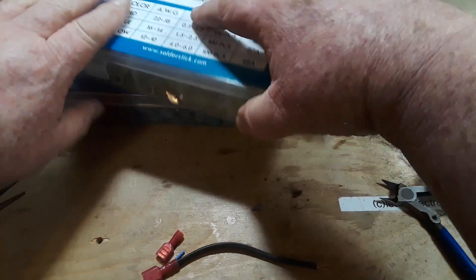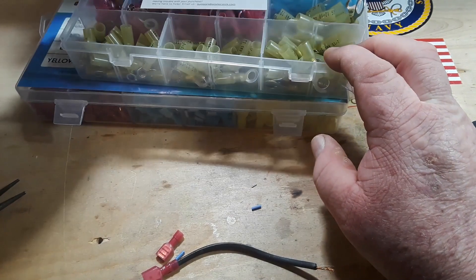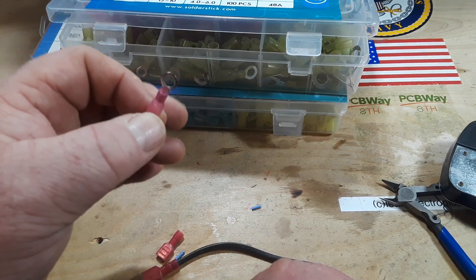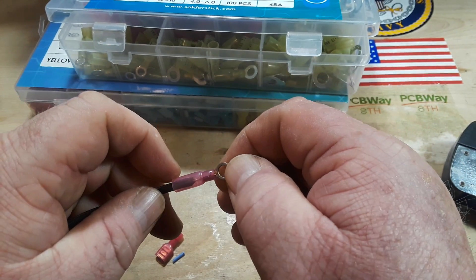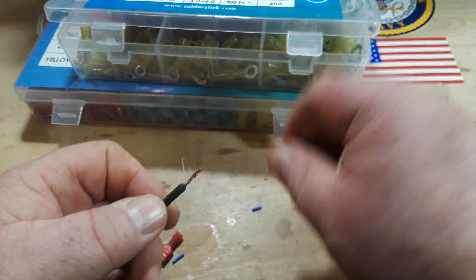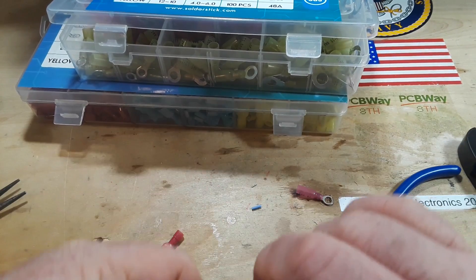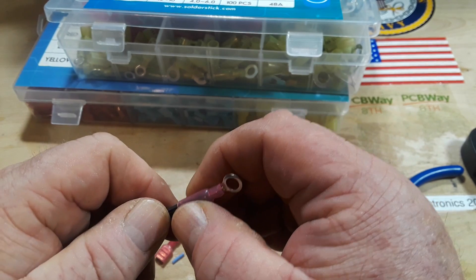Now let's look at another type of termination — ring terminals. These are used when you need a more secure situation. You pass a bolt through there and there's no way this can fall off or work its way loose unless the entire bolt does. Same idea — we insert our wires. Looking here, that's really all the wire you want out of there, so this one is a little too long. I'll twist it up tight and cut about that much off to get the length right.